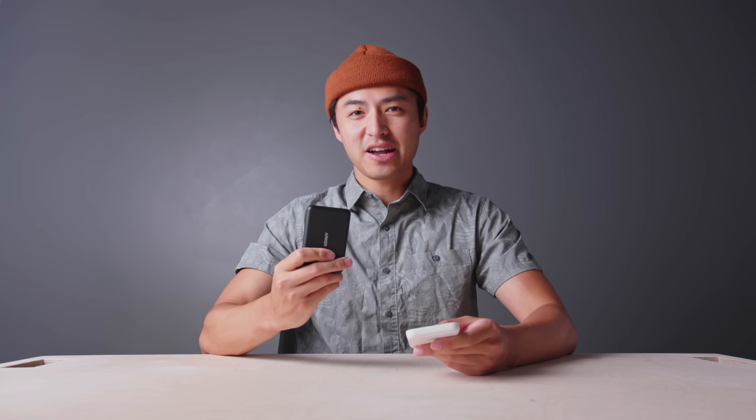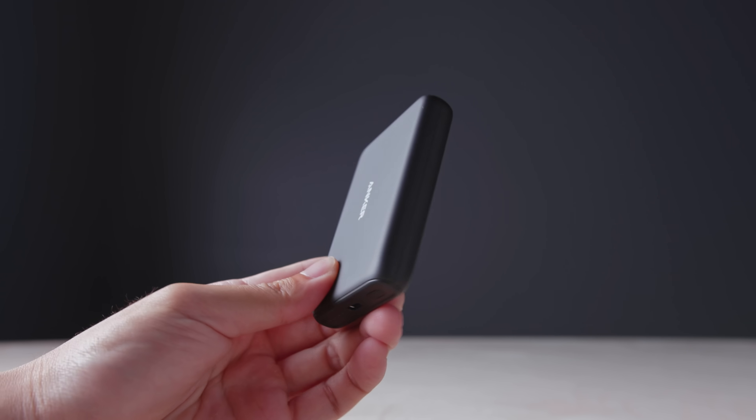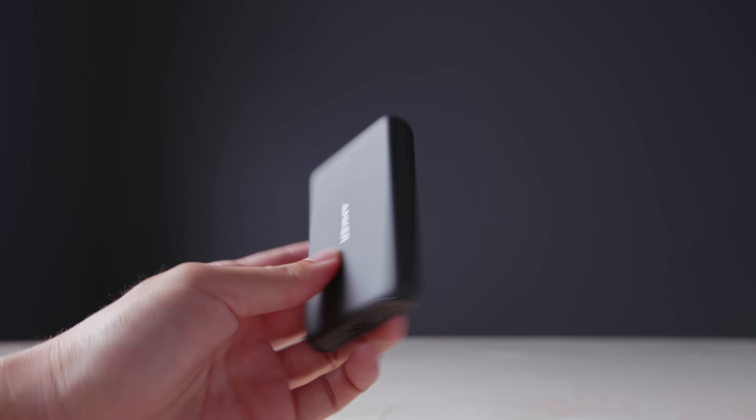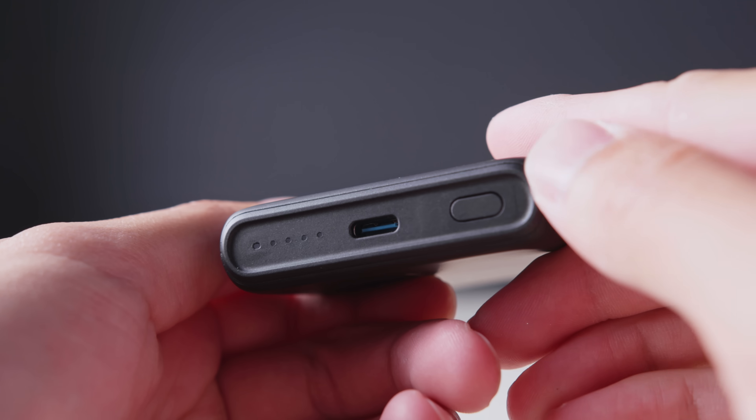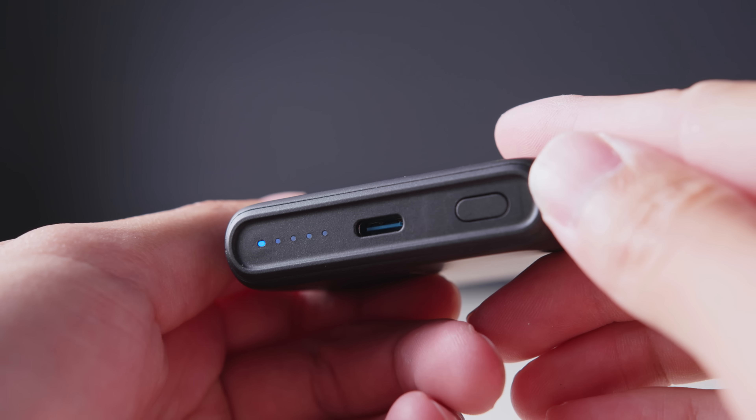Moving on over to the Anker battery pack. It currently retails for $46, comes in matte black, and is also made from a soft plastic material. On the bottom, you'll find an on-off button, a USB-C port, as well as some LED charge indicator lights. Anker does include a USB-C cable, but does not come with a wall adapter.